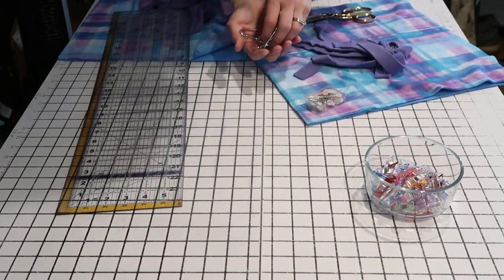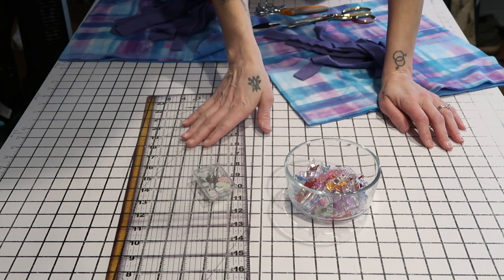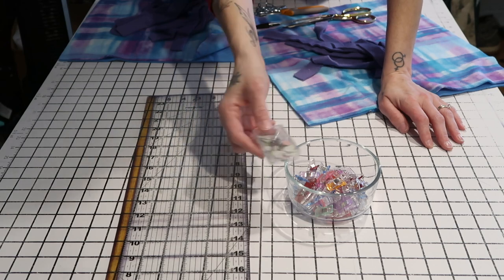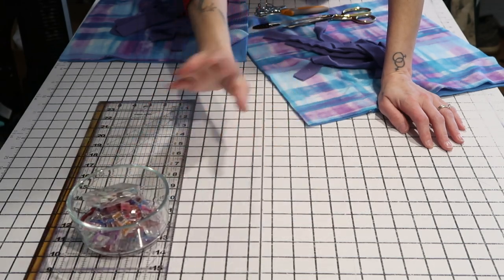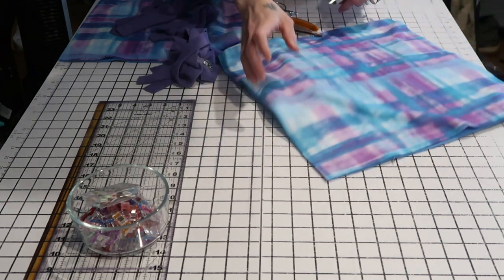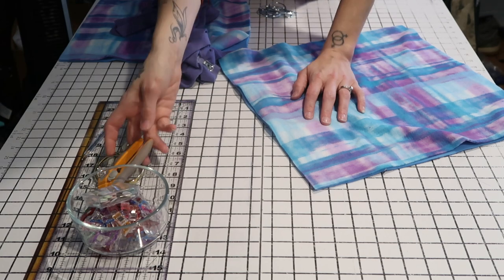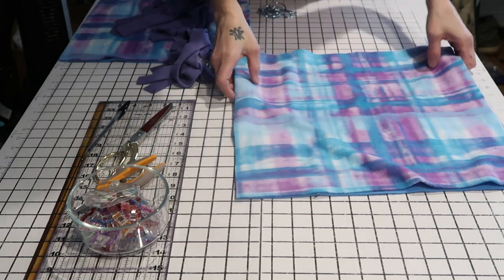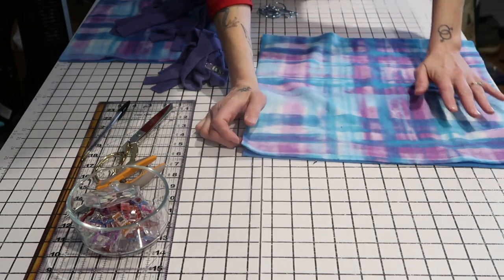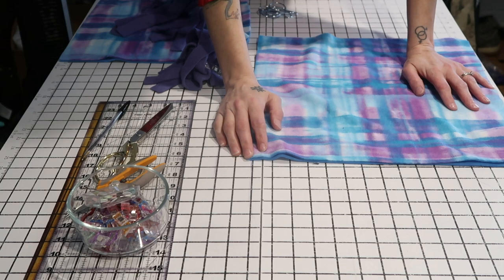For this tutorial you're going to need a ruler, some clips or pins — you can even use safety pins since this is a no-sew tutorial. I do recommend that you pin or clip the pieces together or it may be a little difficult. You'll also need a pair of scissors, something to write with, and something sharp to poke a hole in your fabric. And then you're going to need some fleece.